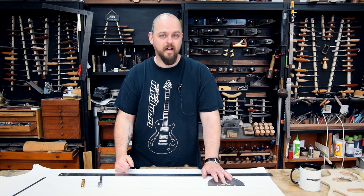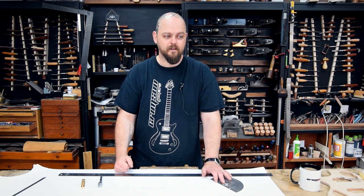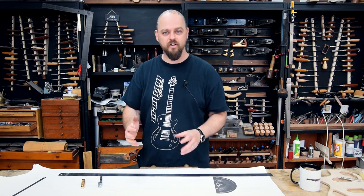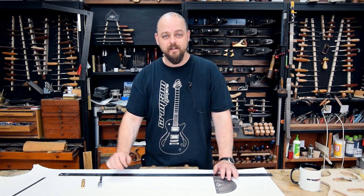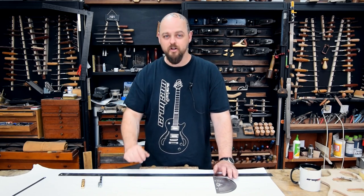Most guitar building actually is simple, I think. I've done so much of it that I'm forgetting how hard it actually is, but it really should be simple. If I can do it, any one of you can. Seriously. 100% seriously.